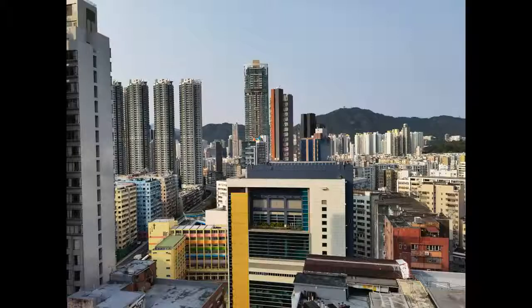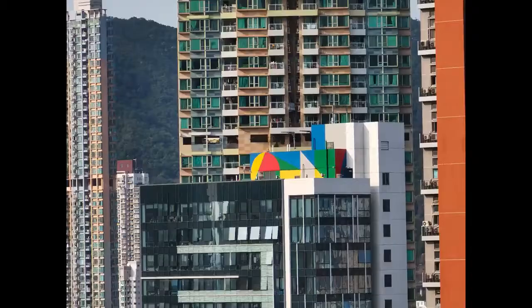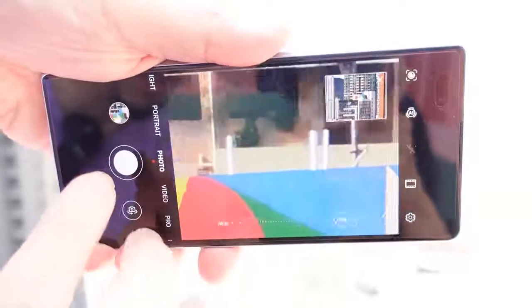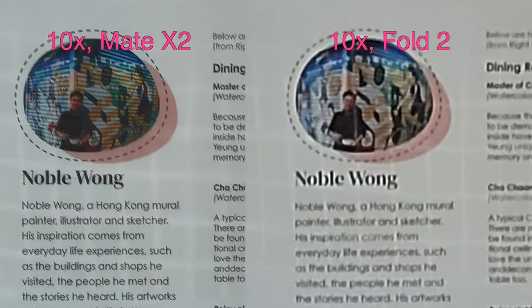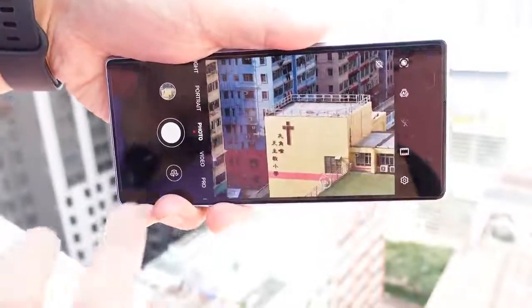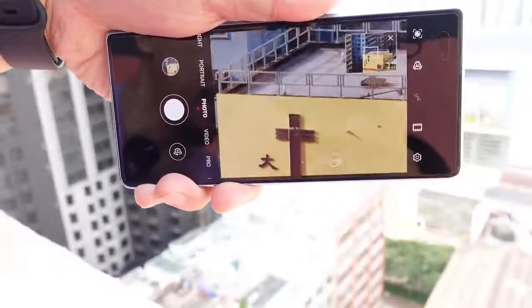The Z Fold 2 has just a standard telephoto zoom lens, whereas with the Mate X2 you get legit zoom. Testing it out: at 1x, then 10x lossless zoom — already really sharp. At 30x it still looks really sharp. Going up to 100x as well. By comparison, the Galaxy Z Fold 2 maxes out at 10x for photos because it has a weaker telephoto zoom lens. The Mate X2's periscope lens also has good optical image stabilization — I can hold it at 33x zoom with one hand and it stays pretty stable.